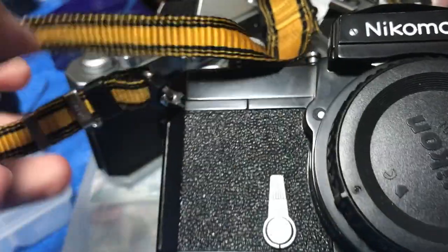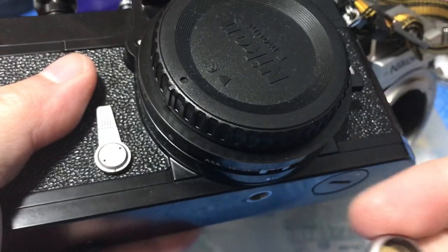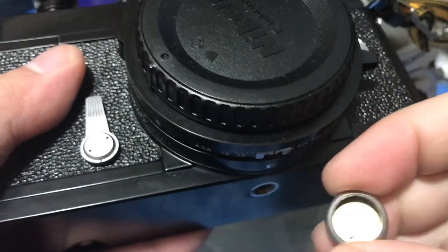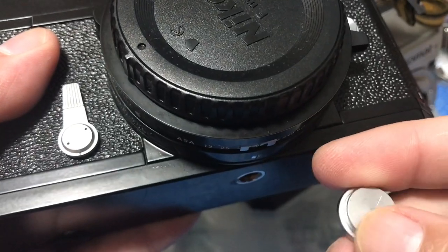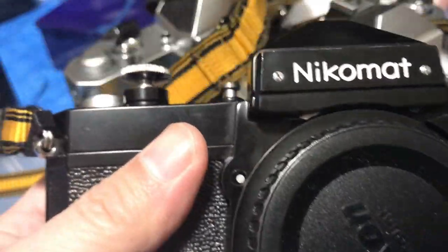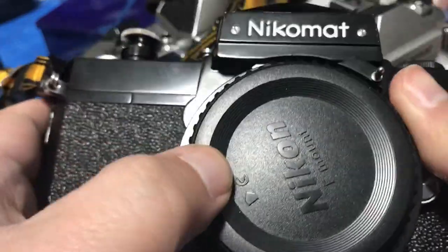The Nikomat FT and FTN runs by using the old mercury cells, and this is an adapter that you can use to change your 1.5V LR44 — or rather convert it to 1.35 volts — for the FTN and some other older cameras to use. If you don't convert it, you'll get faulty meter readings and that may also ruin your Nikomat.